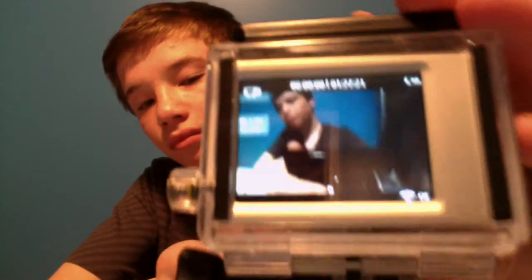And that's how you change the case on a GoPro. Thank you for watching, and have a nice day. Bye.